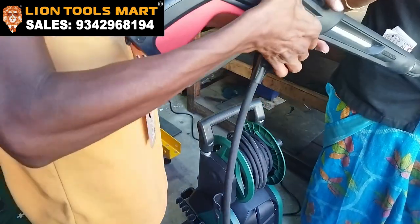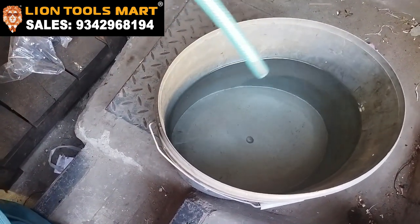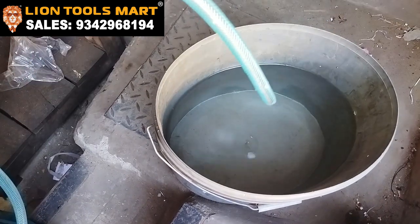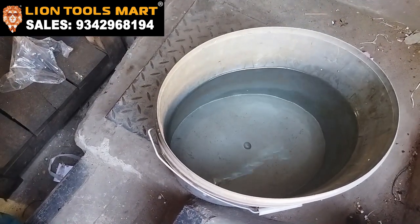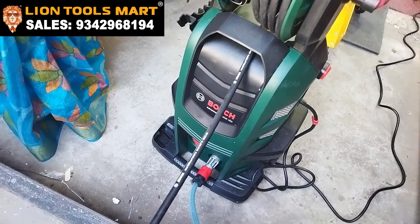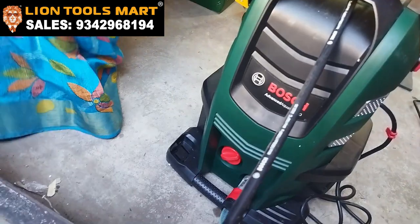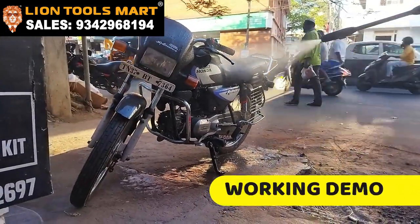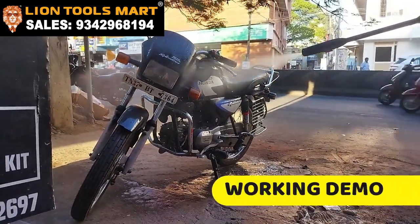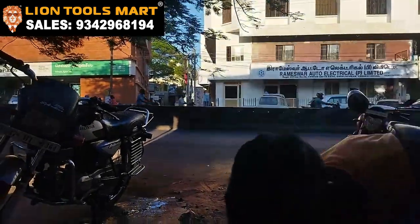It's over at the end. We will attach it in a bucket. We will wash the band first. Let's start. Now, let's put the nozzle on.